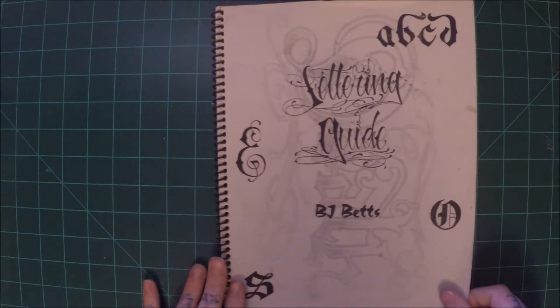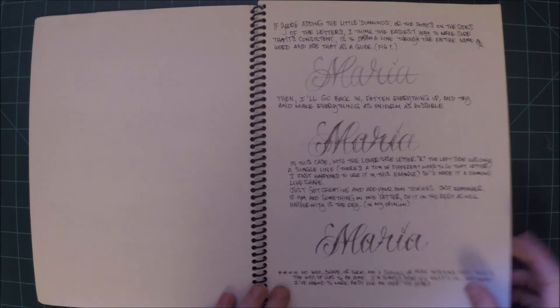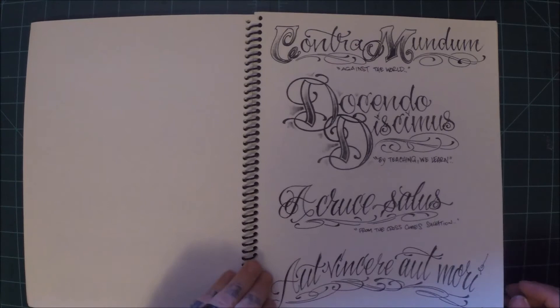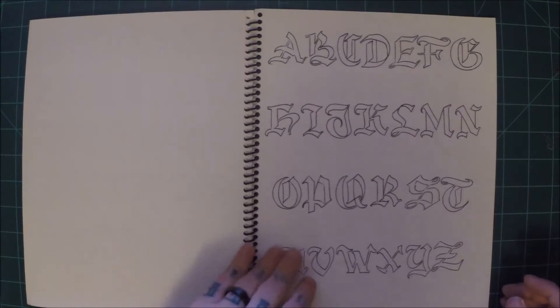This is a very helpful book — a lettering guide by BJ Betts. There are several great lettering tattoo artists out there with their own books, but this is the one that got me started into lettering. It's a great resource especially if you want to hand draw it. A lot of people can use websites to pull fonts off of, but if you really want to make something cool, this is a fantastic reference — it shows all different kinds of lettering styles. He's got like four volumes of this book out now.